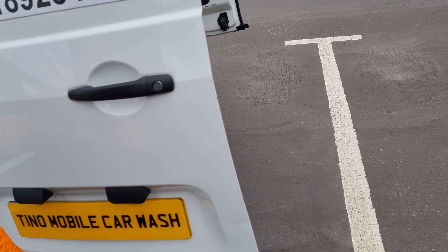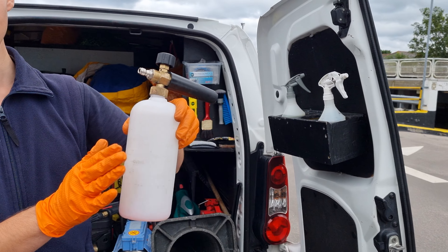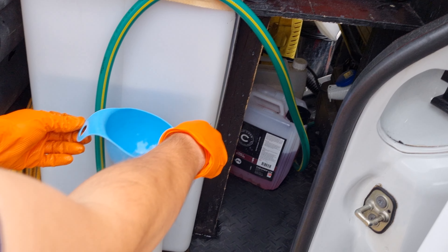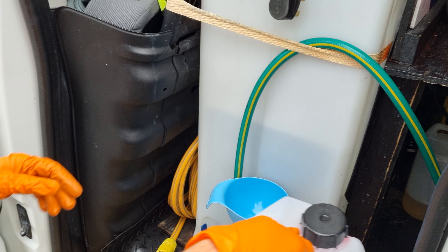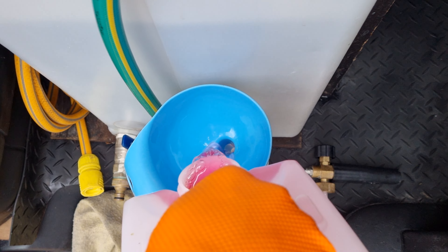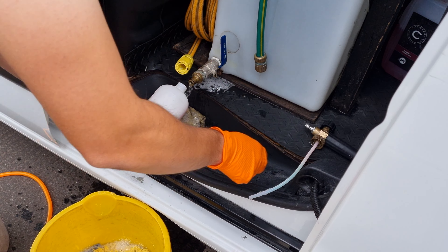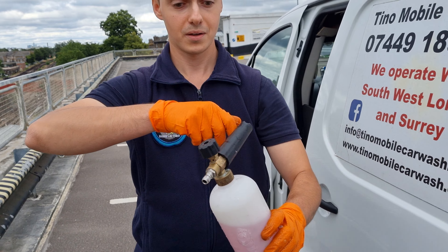Next I fill up the snow foam cannon. All you need is a little bit of product. And just like that, it's ready to go.